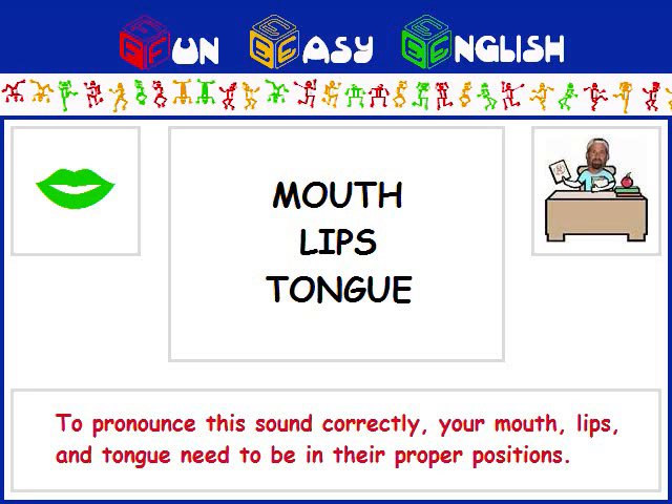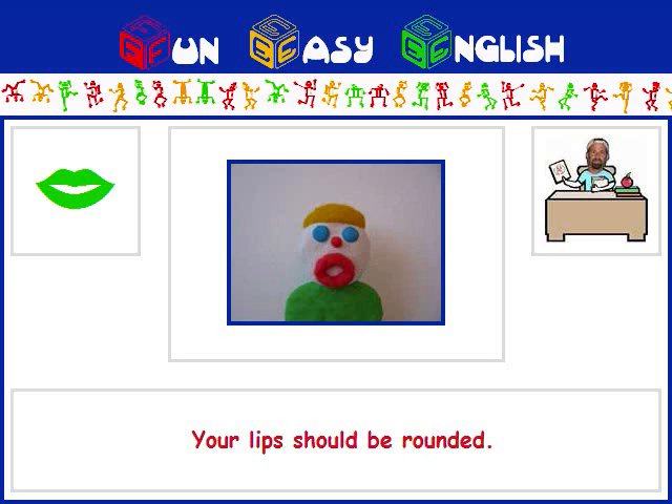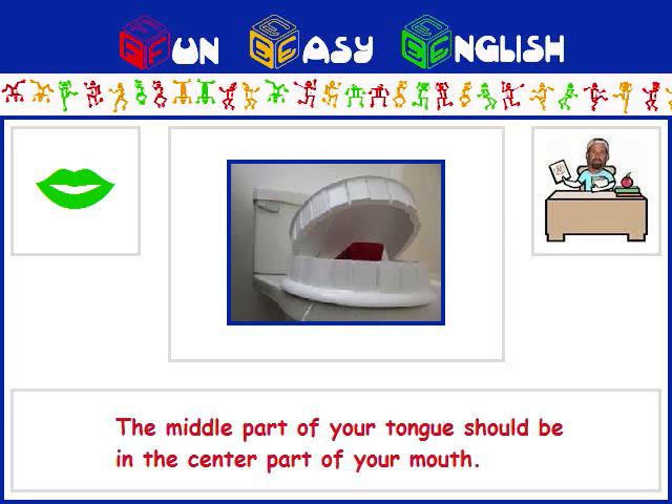To pronounce this sound correctly, your mouth, lips, and tongue need to be in their proper positions. Your mouth should be slightly tense. Your lips should be rounded. The middle part of your tongue should be in the center part of your mouth.